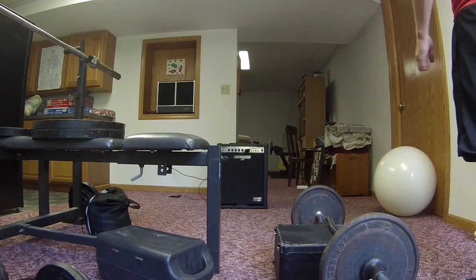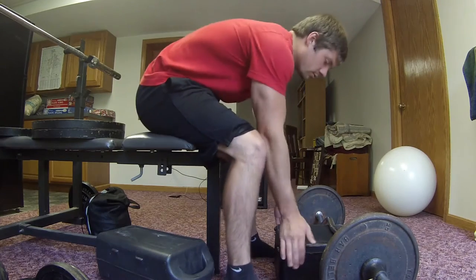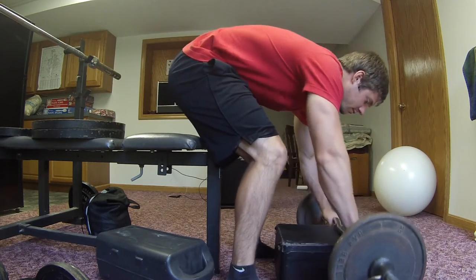Hello, hola and bonjour everybody. This is Matthew from Macroa Bros Bodybuilding. As promised, here's the calf machine I made at home.